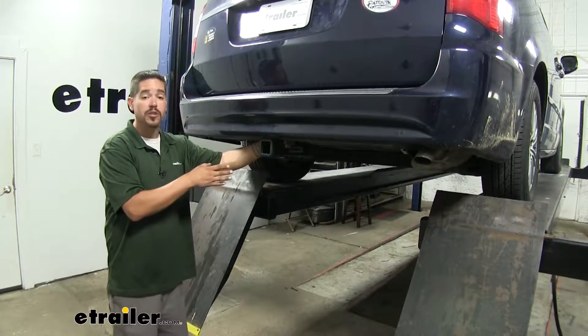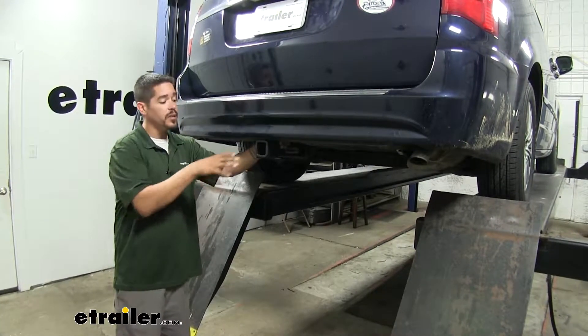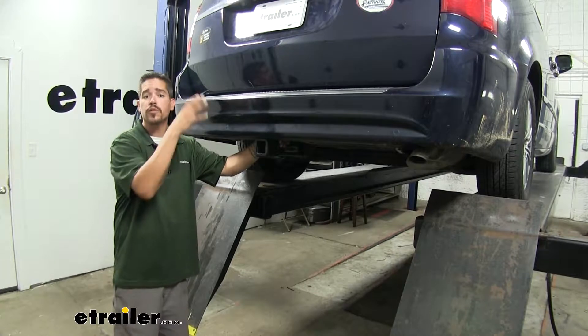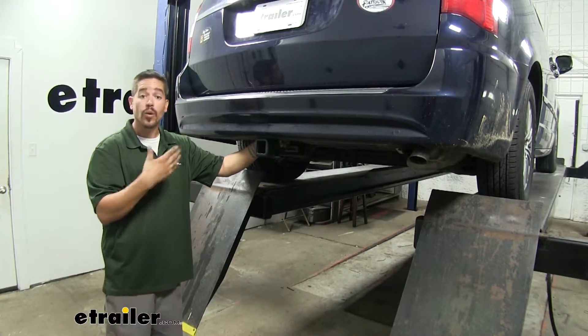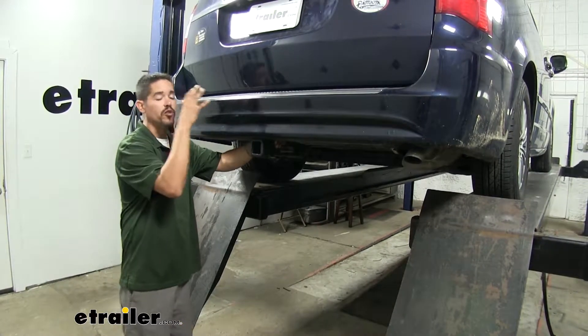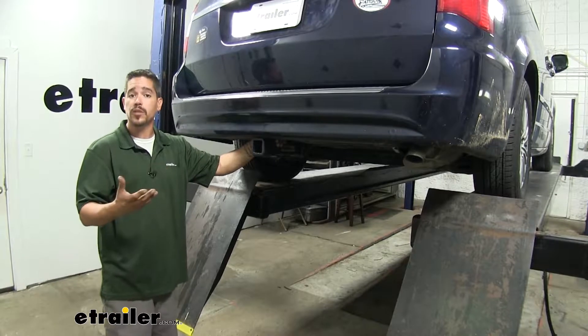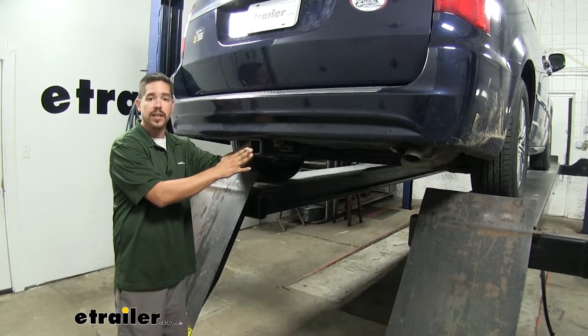Having a trailer hitch receiver can help you out a lot. Maybe we need to make room inside of our van, put a cargo carrier back here, we can move all that gear to the outside. Or if we need to tow a trailer, we can put a ball mount in here. Or if we want to take a small day trip, take some bikes with us, we're going to put a bike rack in there.